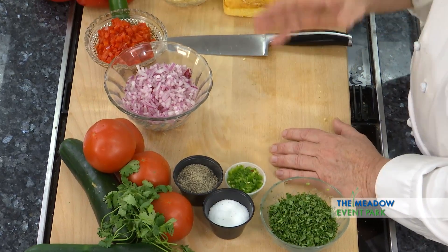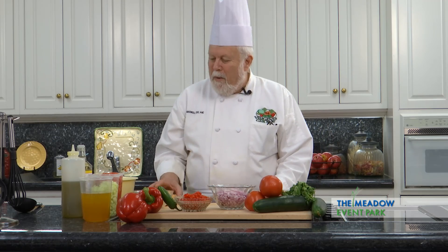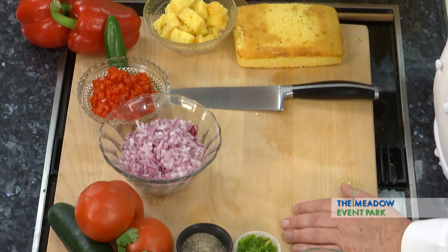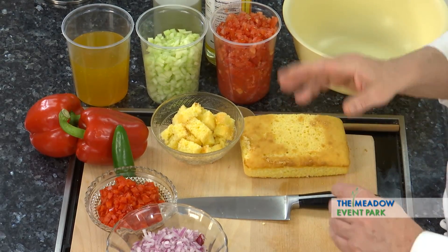We're going to make a summer soup. It's not like a soup you've seen before, I guarantee it. It's going to be made with tomatoes and cucumbers and peppers and onions and spices. It's just wonderful.